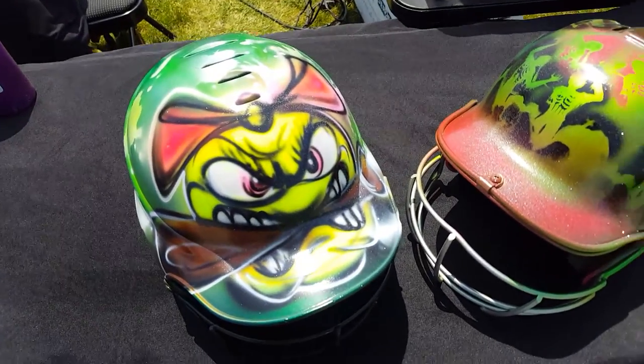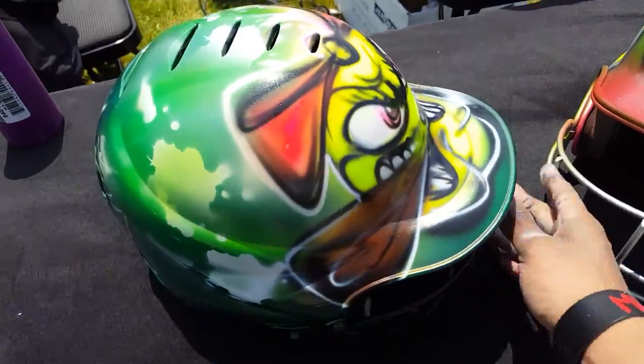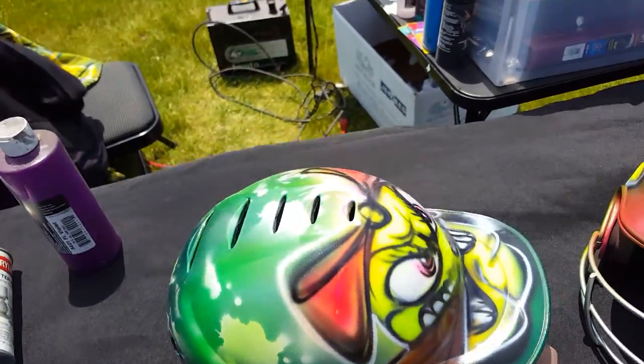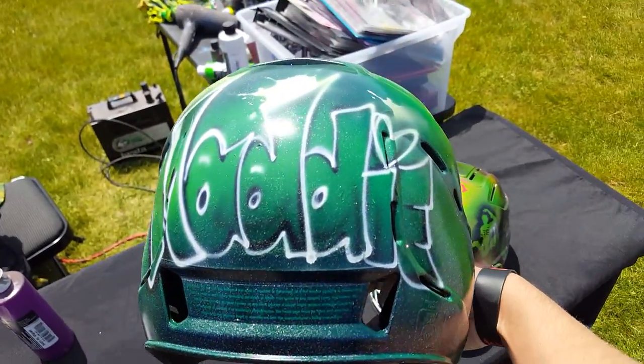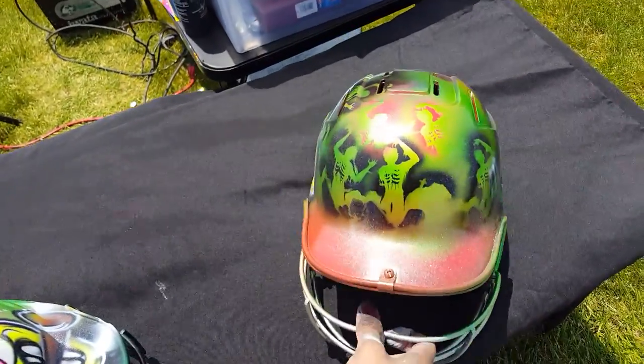Hey guys, it's Diego Gonzalez and these are my batting helmets I'm doing at a softball tournament. I'm custom painting them with a softball graffiti design and adding the name on the back. These are all painted within like 30 minutes, clear-coated and made.